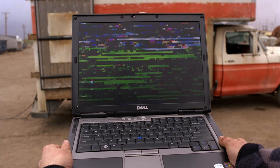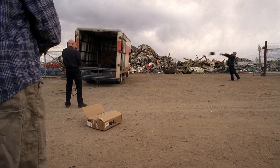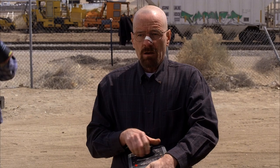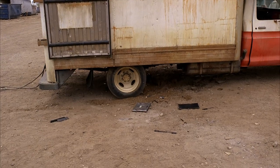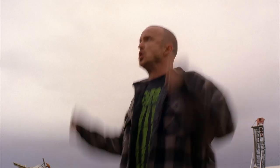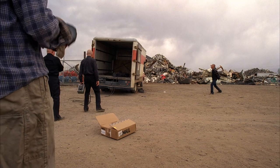Whoa, whoa, whoa. Wait, wait, wait. Yeah, that did it! Yeah, bitch!